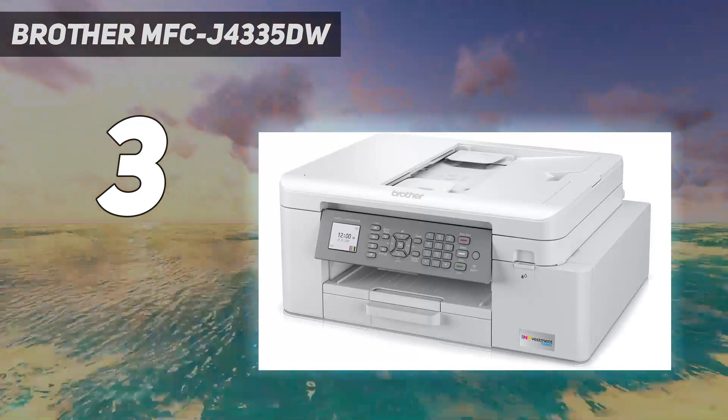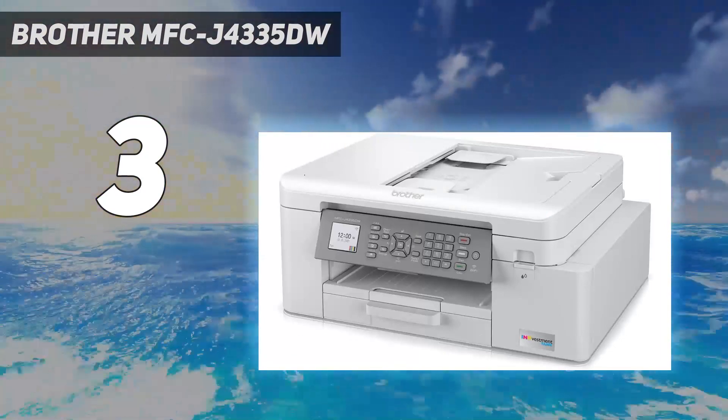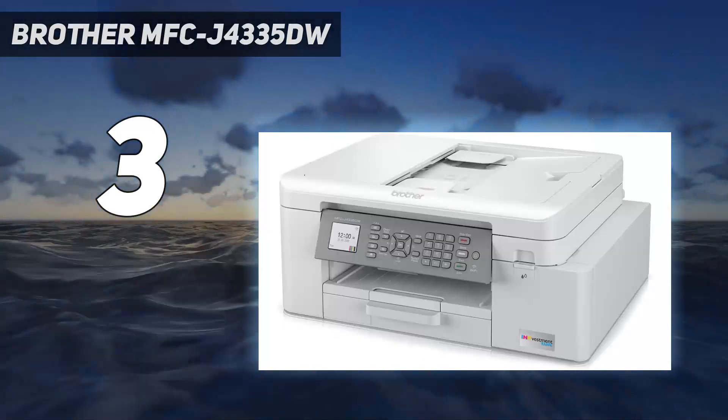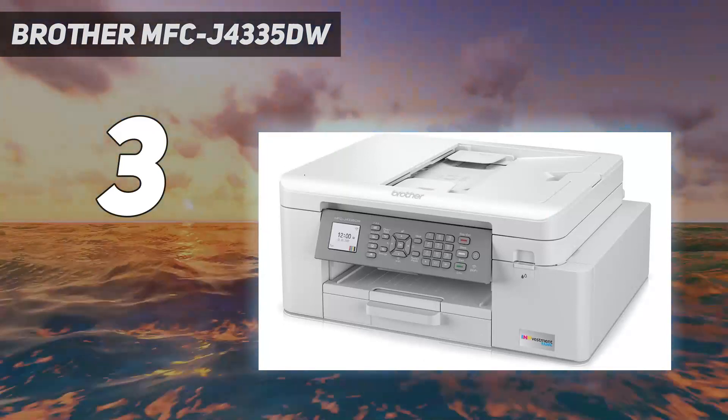It produces outstanding black and color documents and is pretty fast, pushing out 17 black or 15 color pages per minute. As for photos, it prints very fine details but struggles to reproduce bright, saturated colors and very light and dark shades.